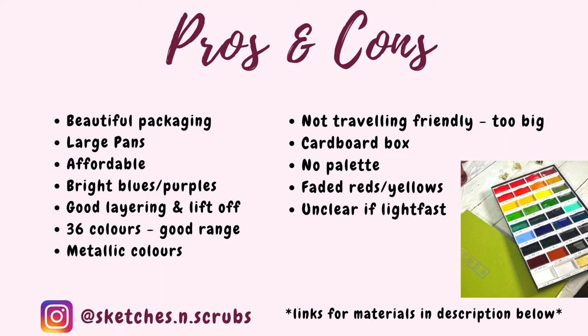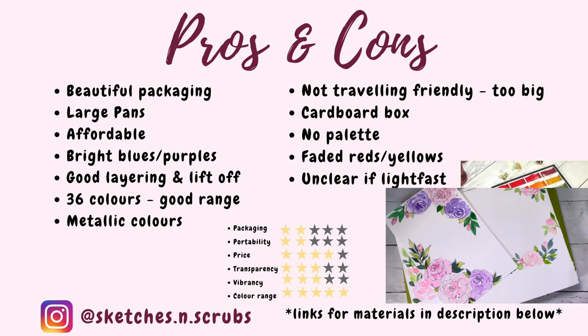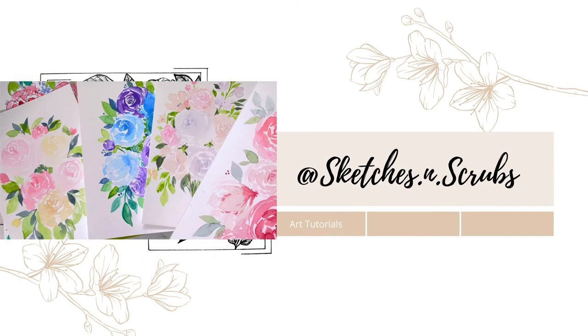For all these reasons I would rate: packaging 2 out of 5, portability 2 out of 5, price 4 out of 5, transparency 3 out of 5, vibrancy 3 out of 5 depending on the colour, and colour range 5 out of 5 because it is amazing. I've also done a review of my other go-to, the Winsor & Newton Cotman sets — check out that video if you want to know more. Thank you so much for watching, all the best, and see you next week!